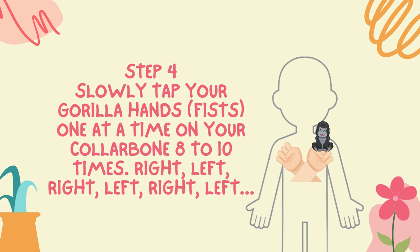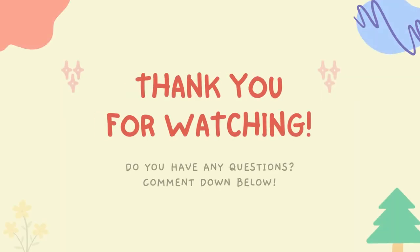Right, left, right, left, right, left. Thank you for watching.